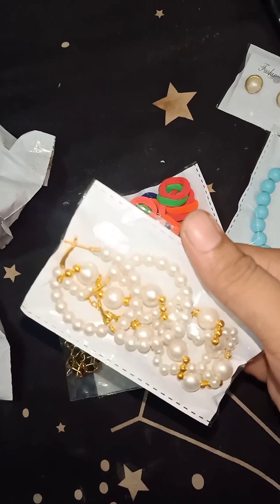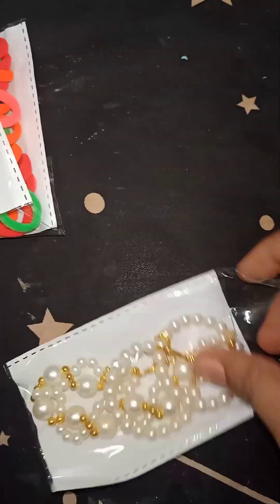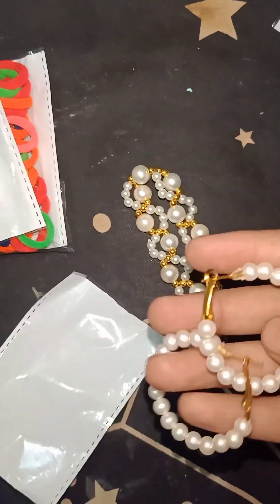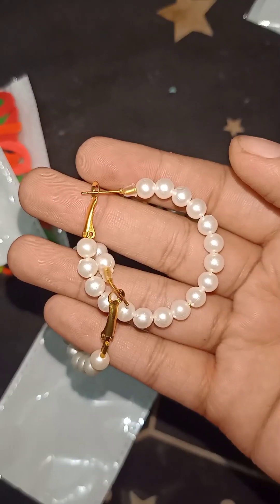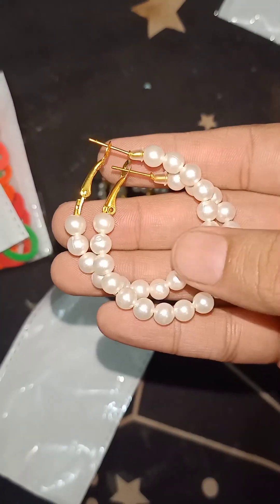After that, this is a bracelet — let's open it. This is a Pali. It is small and very beautiful. Here are pearls.